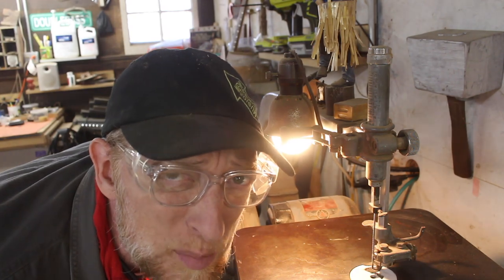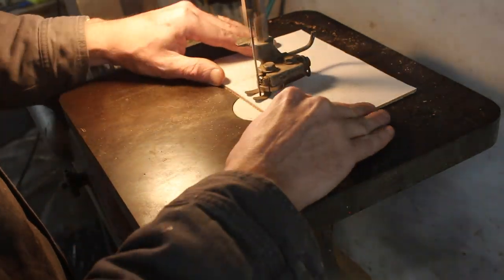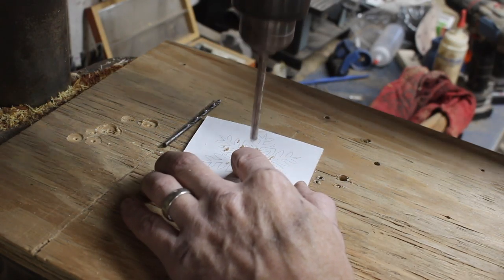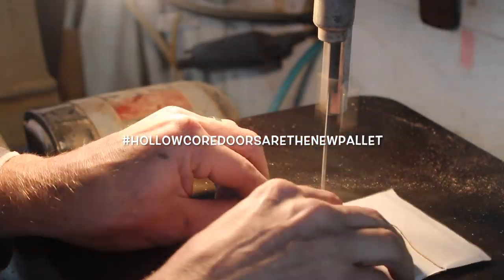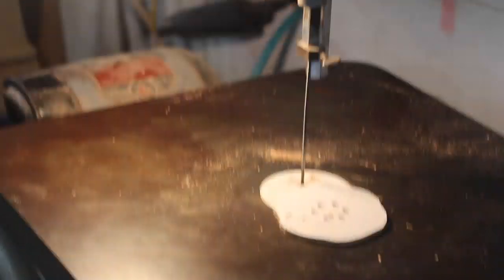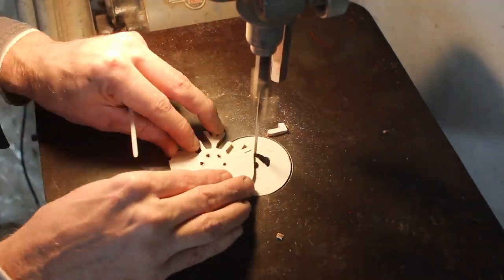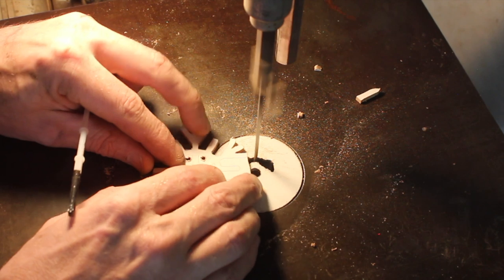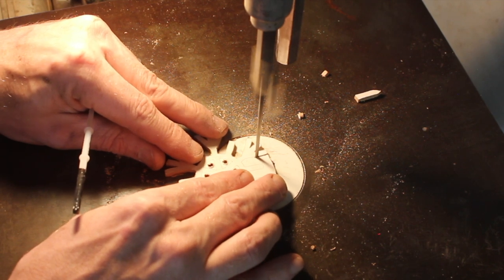I used some spray glue to stick these patterns onto pieces of reclaimed hollow core door skin — because hollow core doors are the new pallet, of course — and they're nice and thin and perfect for the scroll saw. I don't have a lot of experience scroll sawing, especially since I got the CNC and stopped using the scroll saw, so this was kind of fun for me to try and see if I could still do a decent cut.